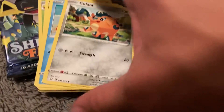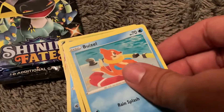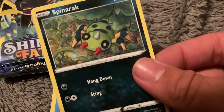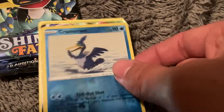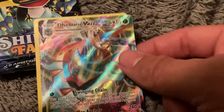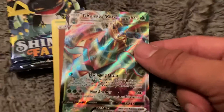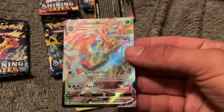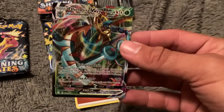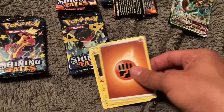Cuffant — not a big fan of that one, but whatever. Weasel. Spinnarak, ha! Cramorant. And what do we have here? Delmise V-MAX — I think that's how you say the name. That's pretty cool looking. I like the rainbow accents on it. That's a pretty cool card right there.